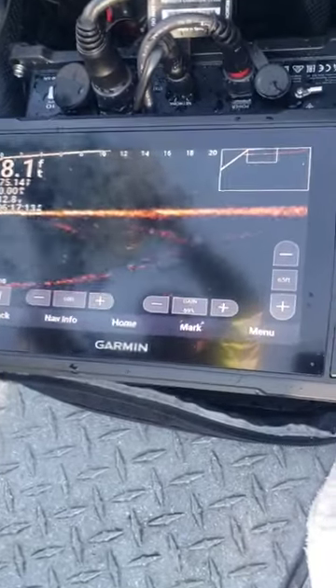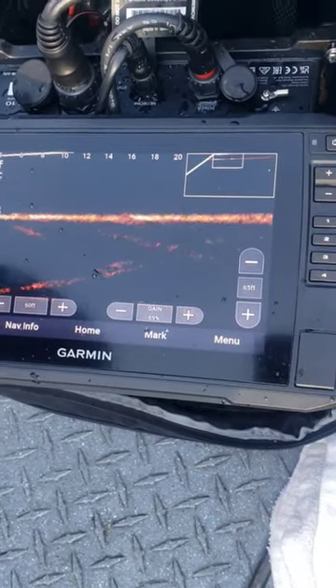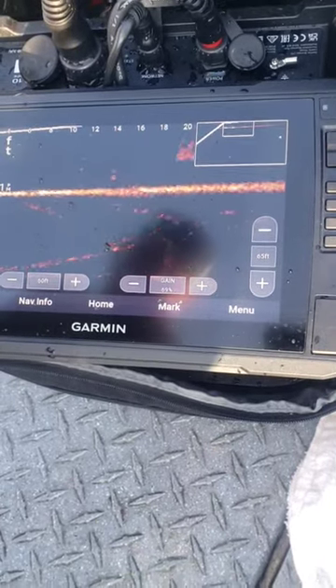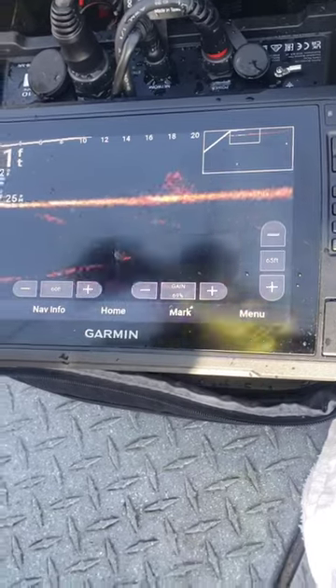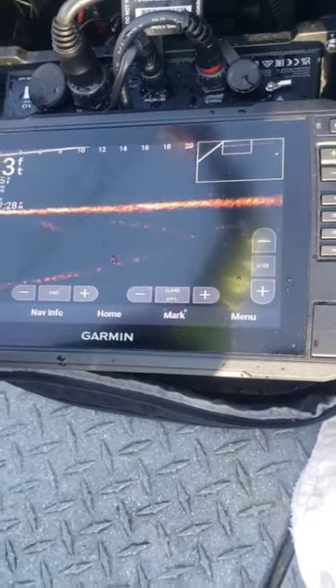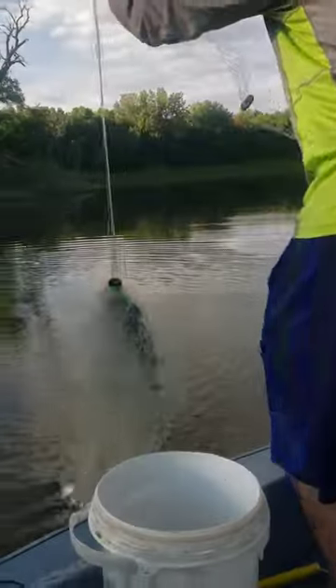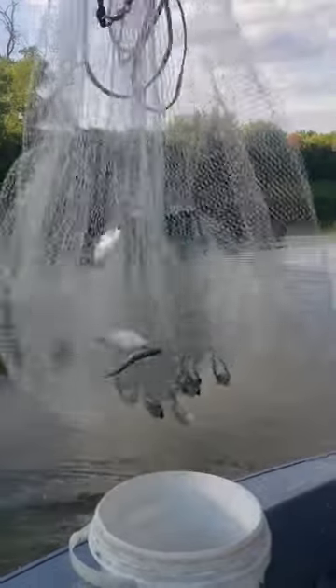There comes a pod, all right. Let's see that net come down — here comes the net. Oh, we missed them, they're behind them. We might have got a couple there. Yes we did — look at that, five or six!